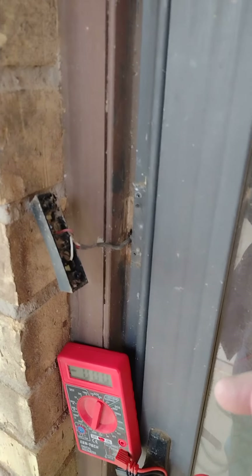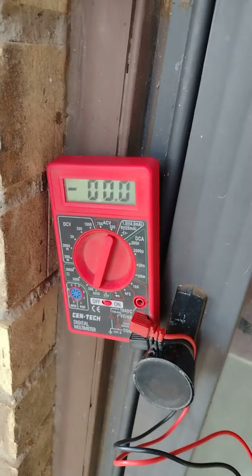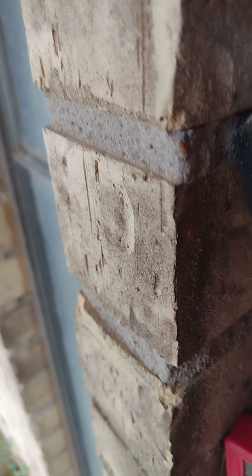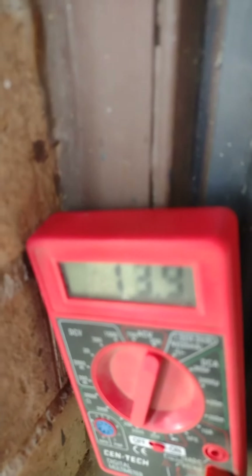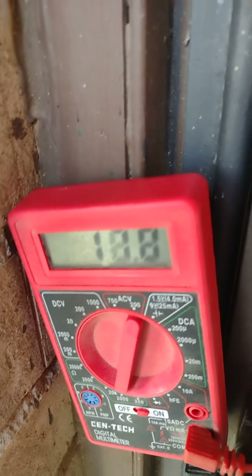You can do a couple of different things: you can go to the doorbell unit and see what the transformer is rated at, you can measure the voltage at that transformer — usually on a wall somewhere — or you can just take the doorbell off, put your voltmeter in AC mode, and put the meter terminals across the two lugs of the doorbell. The answer is 19 volts, so this setup meets the requirements for wiring it directly.